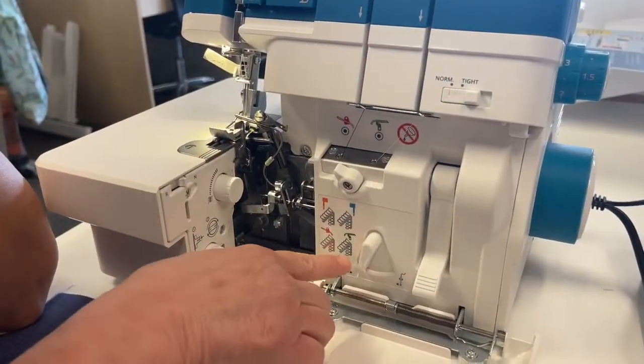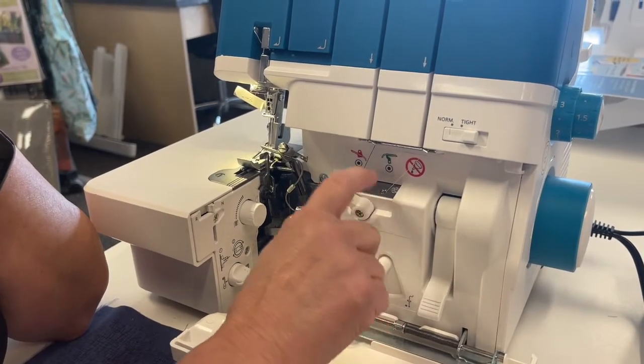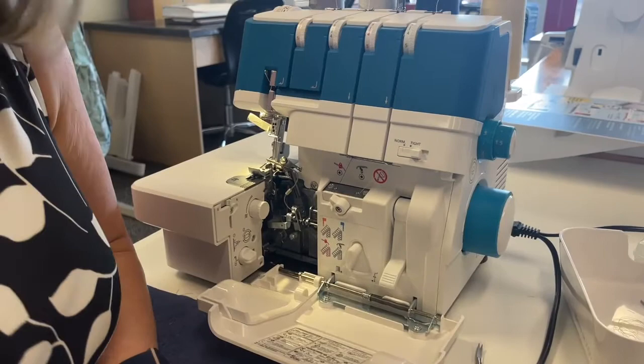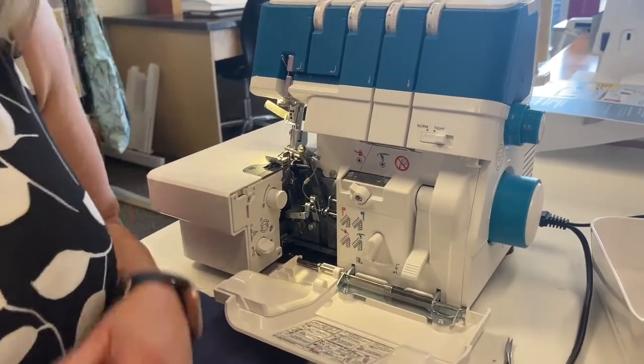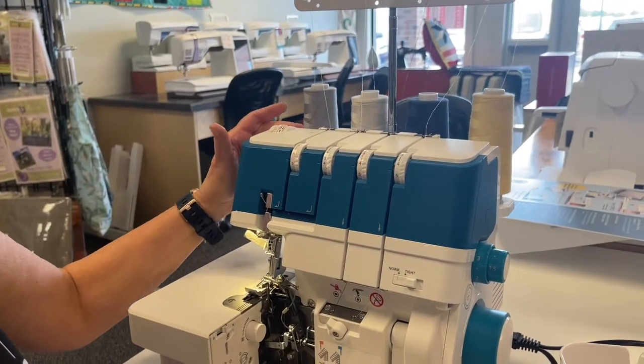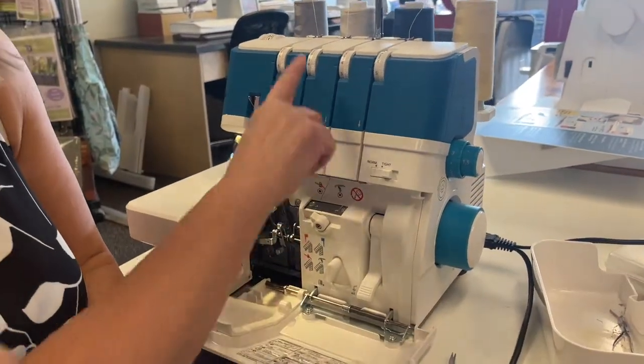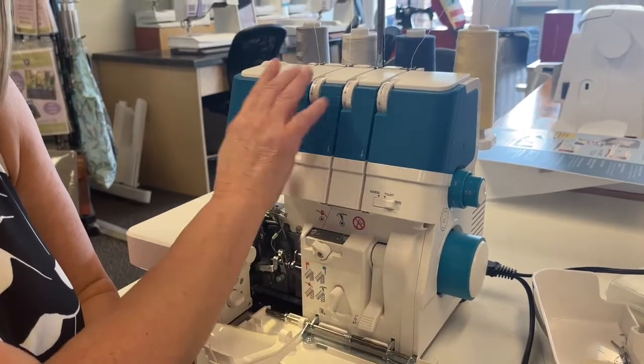For example, the green path is for the lower looper, so this is the path you would use to thread your lower looper. You can also adjust your presser foot pressure for the type of fabric you're using. You can change your stitch length, and your thread tensions are easy to change as well.